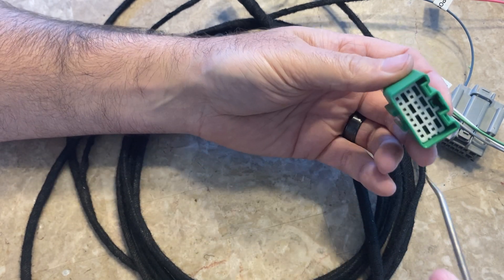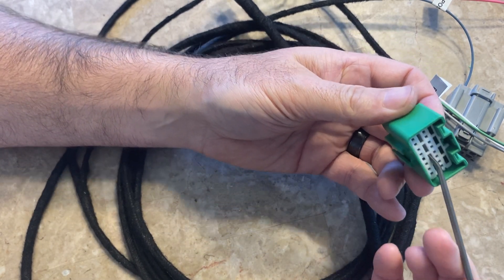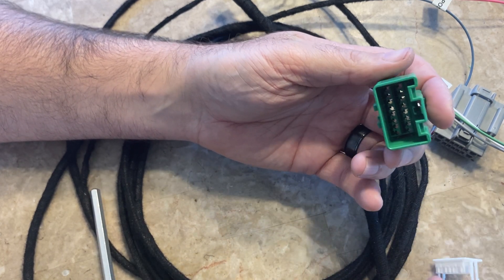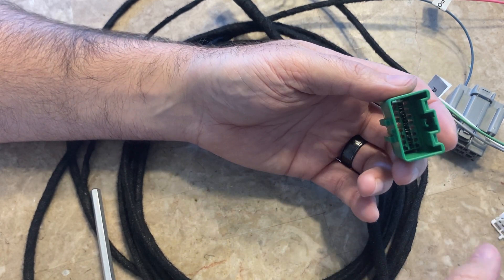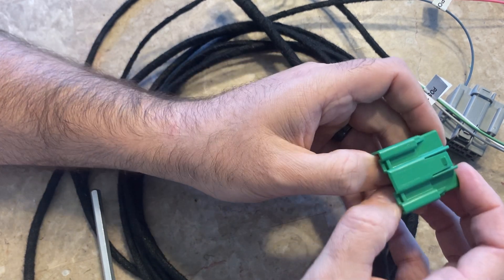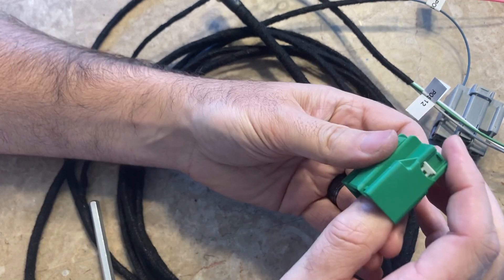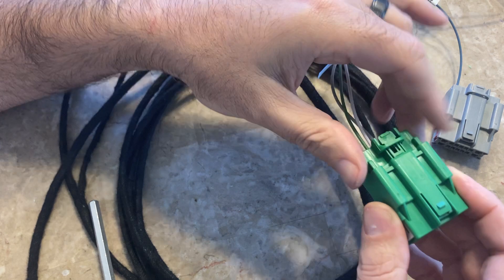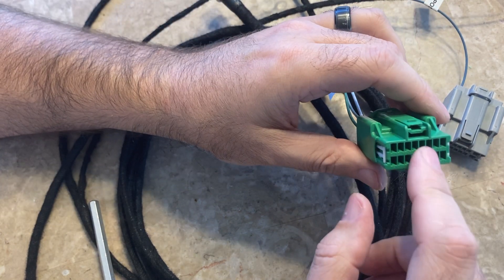If you want, you can pull the whole thing out — it pops right out. You don't have to take the whole thing out, but you'll pin those three wires the same way. When you're done, push the tab back down and reconnect.